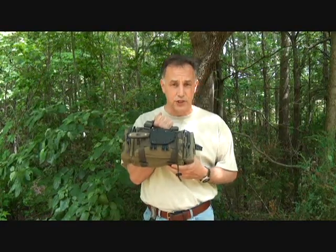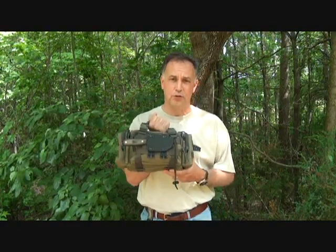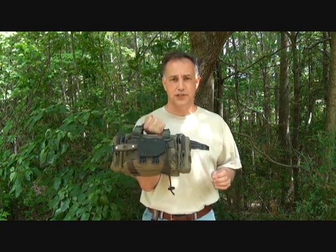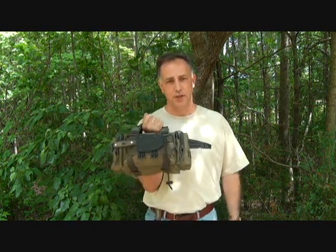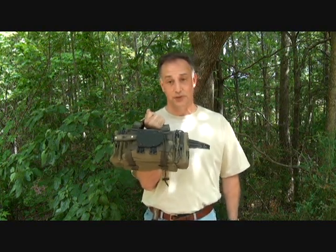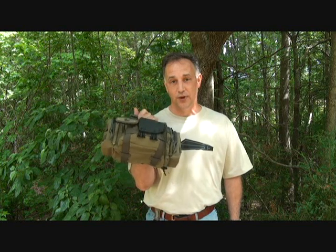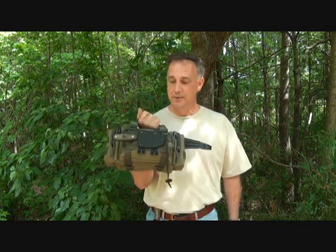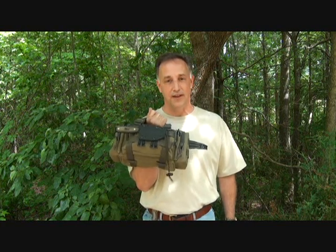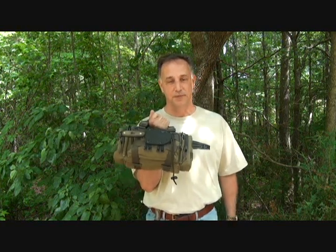Today we're going to look at the Maxpedition Proteus, a great little bag that is very versatile. The word Proteus is from Greek mythology — one of the sons of Poseidon, who was the king of the seals. The word actually refers to being something that is very versatile.